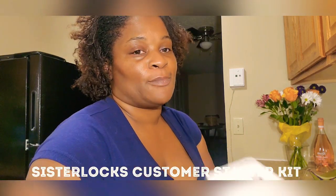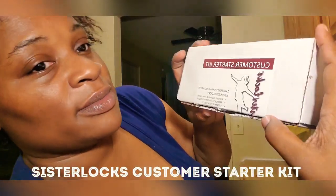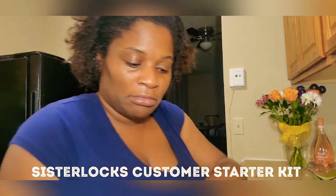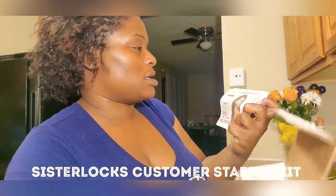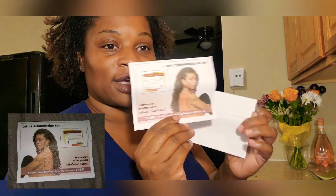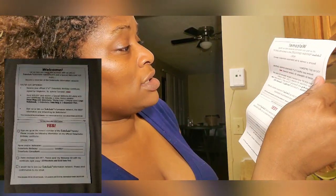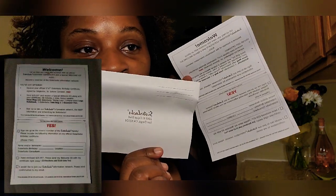I'm opening my customer starter kit — Sisterlocks. Carefully shampoo your Sisterlocks. It has the bundle of braid first if necessary. Let us acknowledge you — you get your official Sisterlocks birth certificate. You register, mail it off, and you get a certificate.